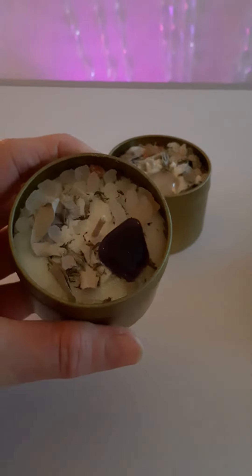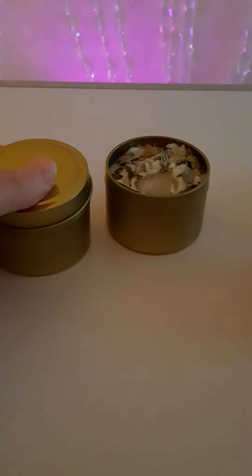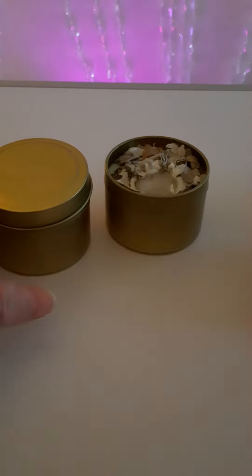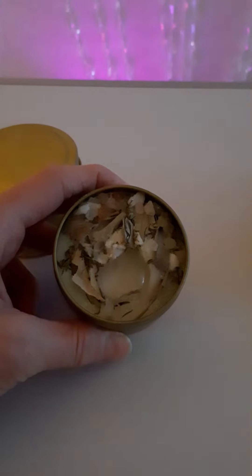That one has got an amethyst and you can see the salt. I will also be doing some love ones, calm and peaceful ones, abundance ones, and a few other ideas that I've got. Thanks for watching and please like and subscribe.